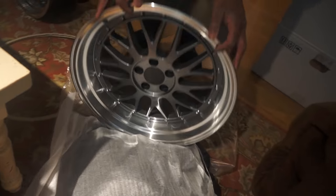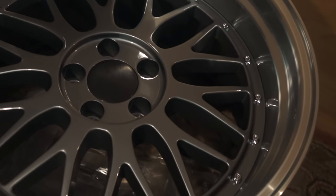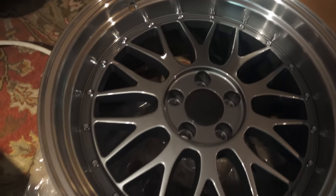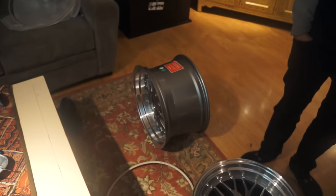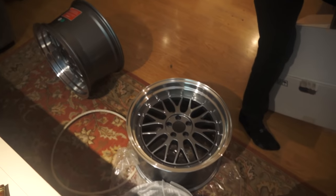Now we've got some litty wheels, guys. So they are the Alzor — 020 style — 30mm offset and 18x10 inches wide. So it's real messed up, but I love it. Go big or go home. Yeah, we'll be YOLO once.